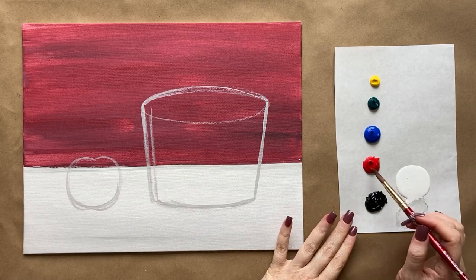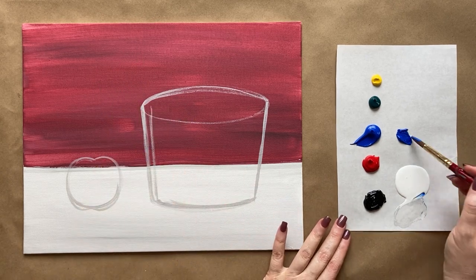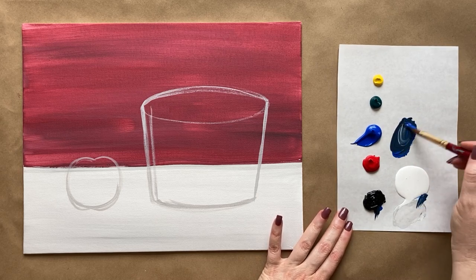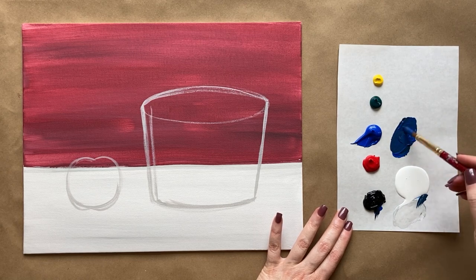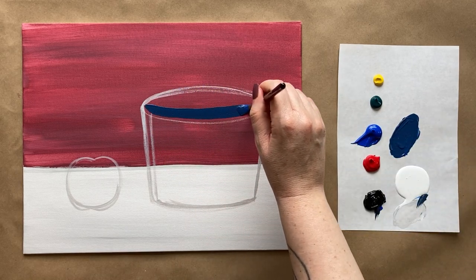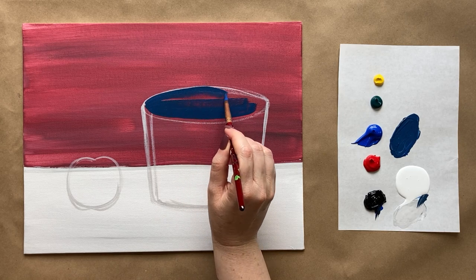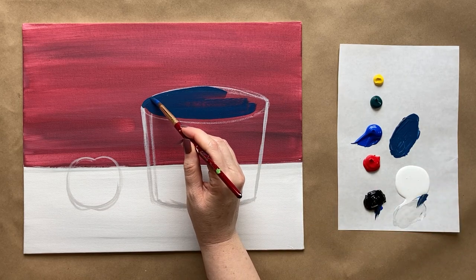Let's go ahead and start filling in our barrel with the base barrel colors. I'm grabbing my medium sized brush and doing a blue apple barrel. On the inside here I'm taking a little bit of cobalt blue and toning it down with some black and white - going a little bit more on the darker side since it's the inside of the barrel. Just a little bit of water makes a nice navy blue color, and we're going to fill in this top oval.